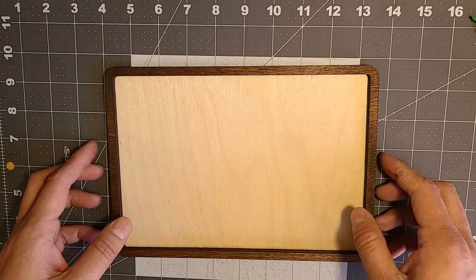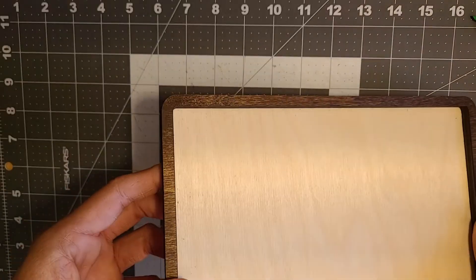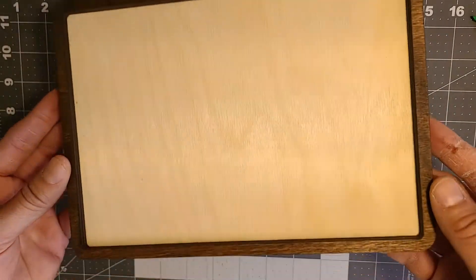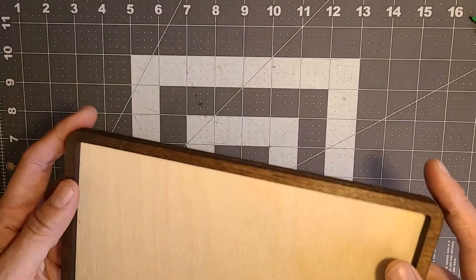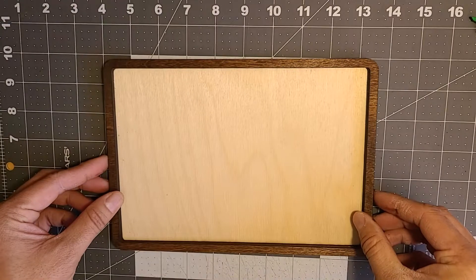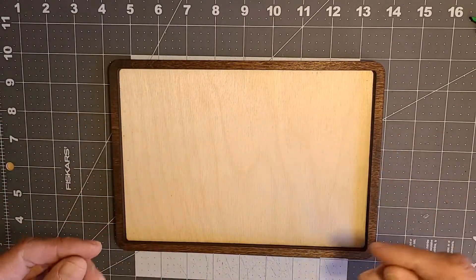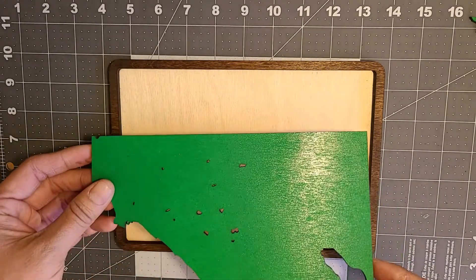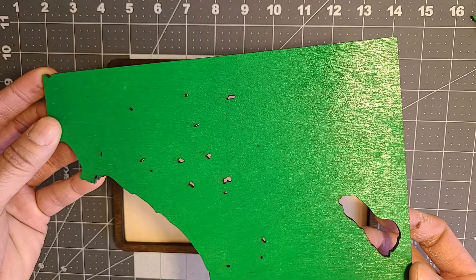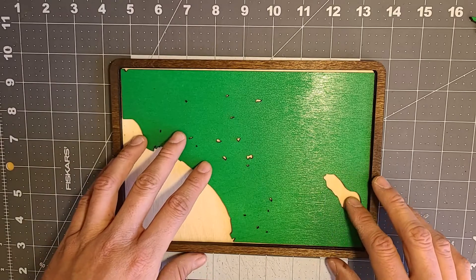That was definitely the longest part of the process — staining the wood, painting the little bits and pieces, and waiting for them to dry. I have zero patience for that, but I set everything out in the California sun and it dried faster. The frame came out pretty good. I was debating painting the backing but I think it'll be fine since I'm adding color to the resin. The land came out pretty clean.